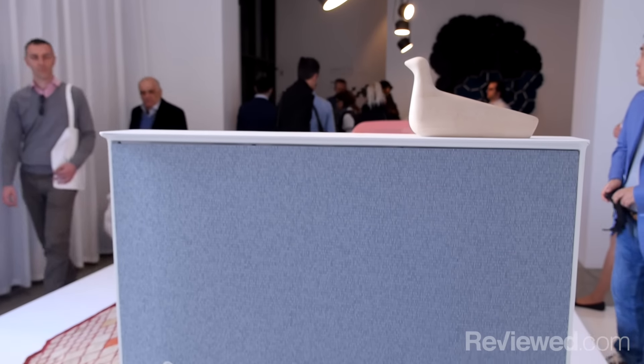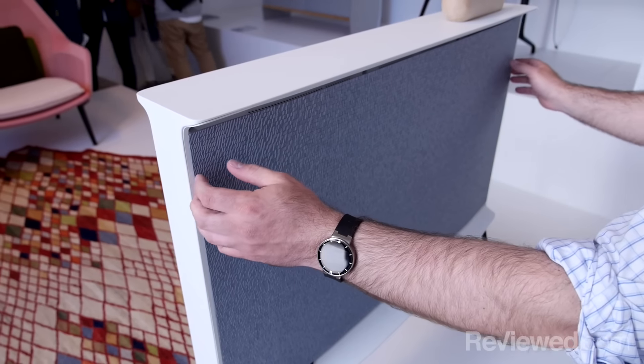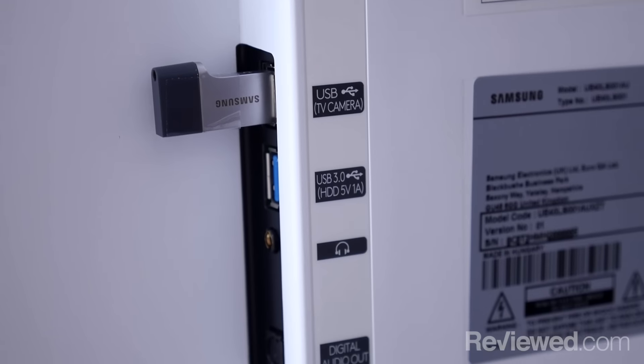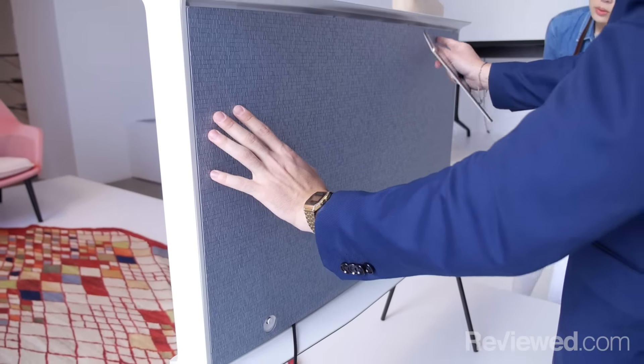Most TVs have a lot of ports in the back, a lot of wires, and it gets kind of ugly. These TVs have special covers that magnetically attach to the back of the TV and cord management systems as well, so you don't have to see all those unsightly cords and wires, but you can still plug in an HDMI cable or a USB if you need to.